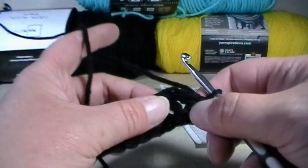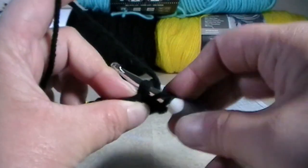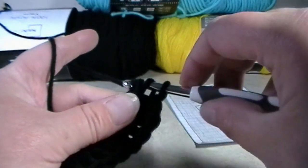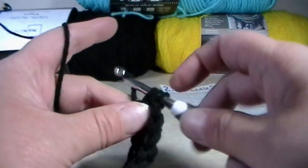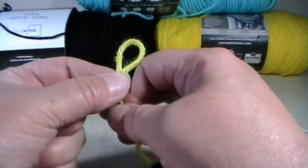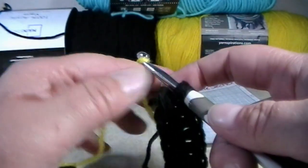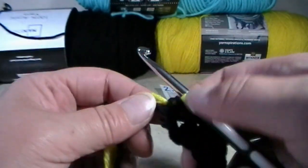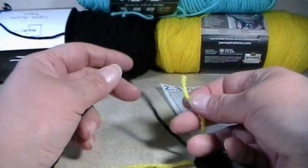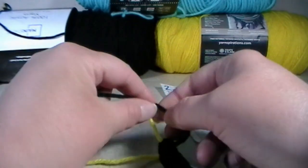On the tenth one, this is where we're going to do our transition to that yellow. So we're going to yarn over, go into that chain. Yarn over and pull up a loop. Grab your working yarn and pull through that first loop to make a chain. Yarn over and only pull through two of those chains. You're going to drop your black yarn and pick up your yellow one. Put that onto your hook and pull through both of those loops to finish off that double crochet. Pull on your black yarn to secure that, then pick up your yellow yarn tail and your black working yarn and make a double knot — not too tight and not too loose.